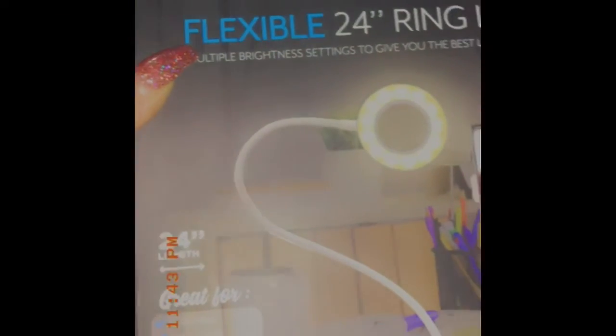Now we're going to open the ring light. It comes inside of this brown box here. We're going to open this one and then we're going to open this one.